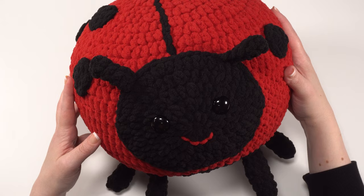And that's how to crochet the Ladybug Squish. Don't forget you can get the free written pattern on Mooglyblog.com that will take you the rest of the way through. Thanks so much for watching, and don't forget to like and subscribe.